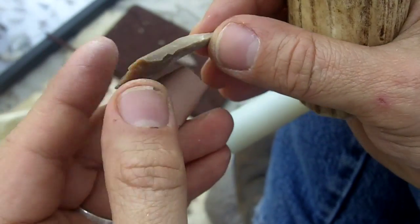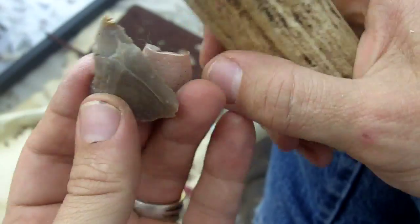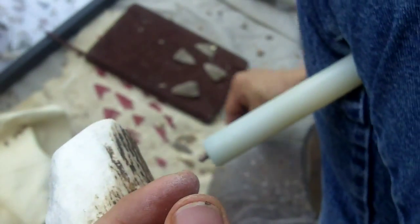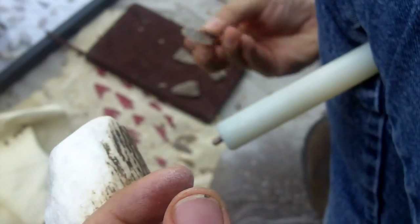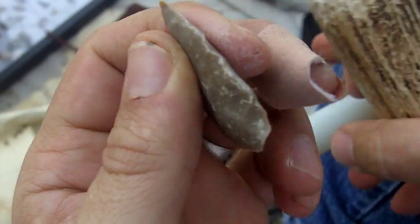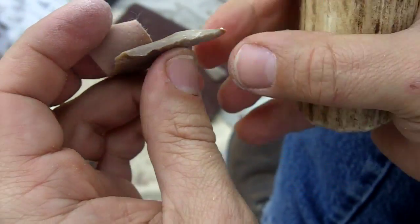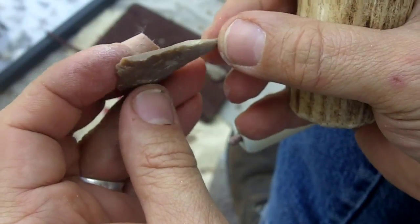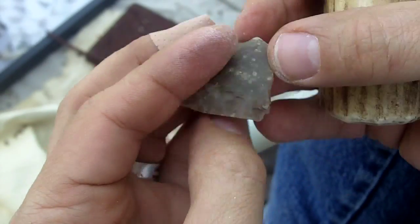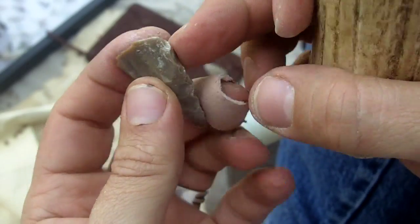It has kind of a curve to it still. I'll take that out. It's got a bulge right in there.